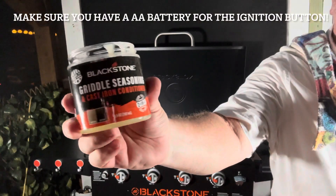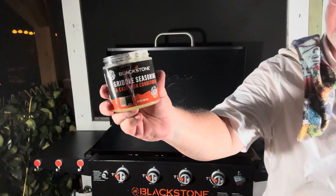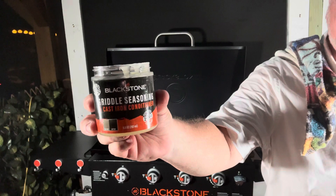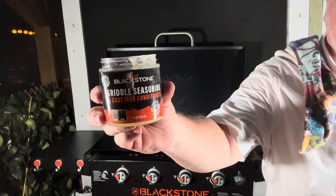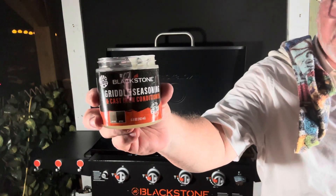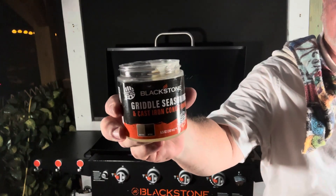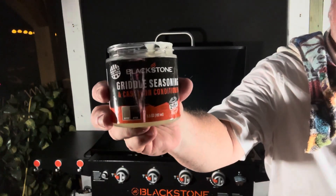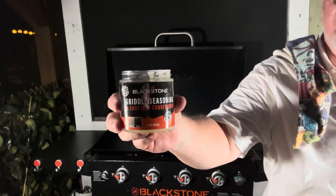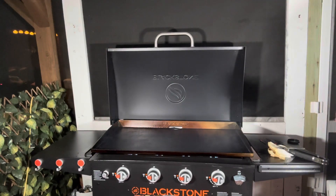Blackstone griddle seasoning — you can pick it up where you pick up the griddle. I got mine at Academy. Just make sure if they put it together for you, you've got all the parts when you go home. That means the tray that catches the grease — they call it a grease cup — that goes on the back of the griddle, on the back of this 36-inch Blackstone. Make sure you've got that, make sure you've got your instruction manual, and make sure you have all the parts you're supposed to get before you go home.